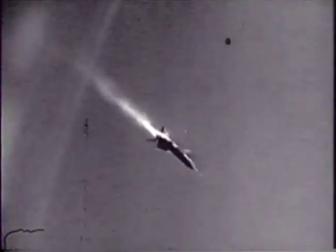The X-15 is cut loose seven miles over the Mojave Desert to fall free and glide back to Earth, testing the stability of the most radically different aerodynamic structure ever engineered.